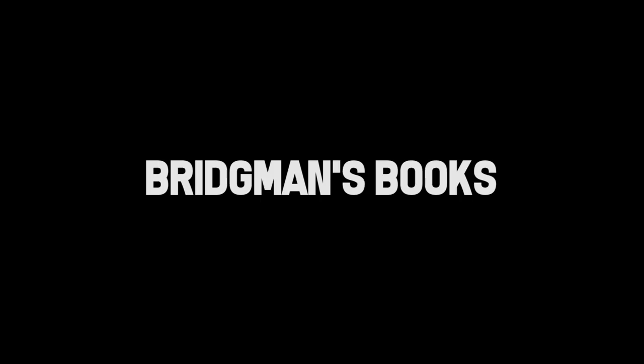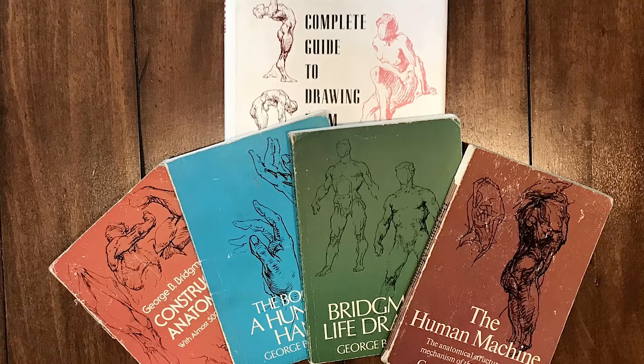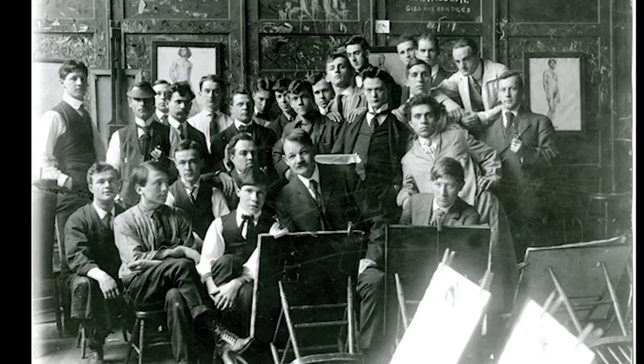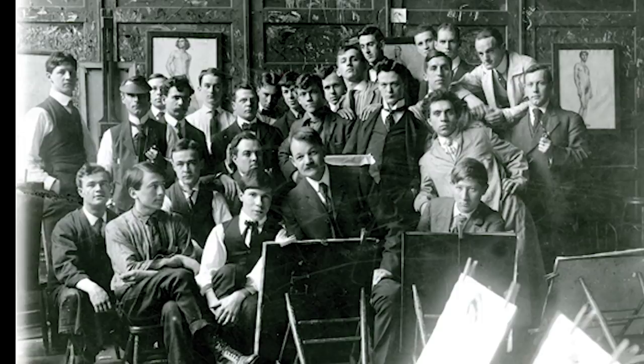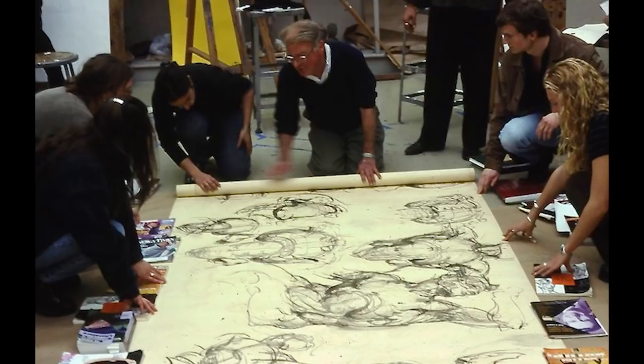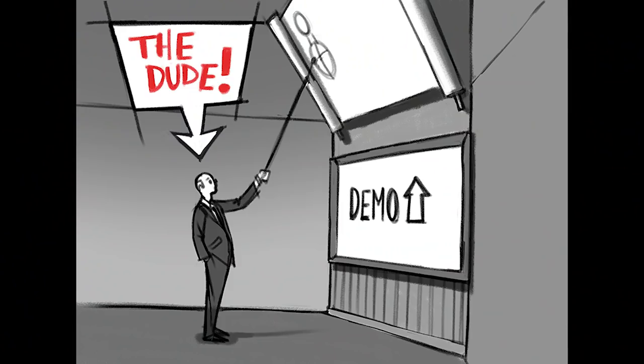Bridgman's books have been republished too many times to count since their first release, but they will always be written in complete chaos because they were never written by him. He had passed away before he'd ever written anything to completion. The books we have are a result of his students gathering up their notes, using his sketches from his sketchbooks, their tracings from class, and these massive epic demonstrations he did over his head using a six-foot stick with a piece of charcoal or chalk attached to it — drawing so that his entire class of 65-plus students could see what he was doing.